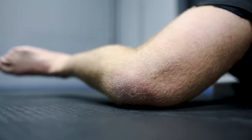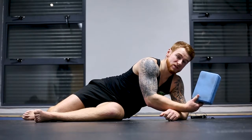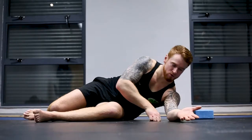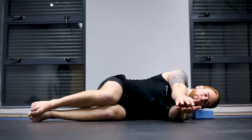Hey everyone, it's Johnny here from Movement Evolution. This is section two: knee and hip. This is a supine hip CAR. All we need is a yoga block or something similar to rest our head on so we're not putting the neck under any unnecessary stress. Other than that, all you need is your own body and a hip that's not causing you any pain.